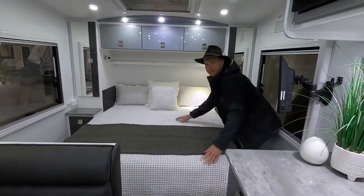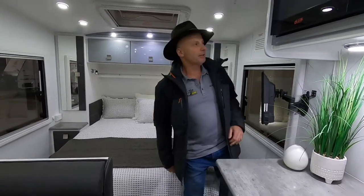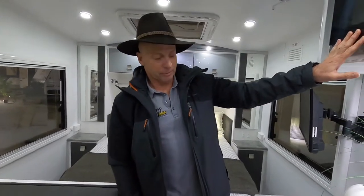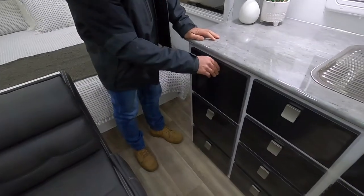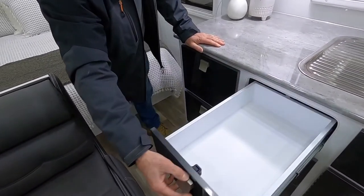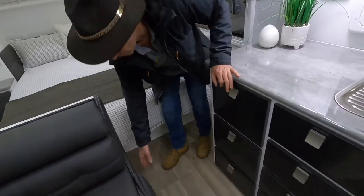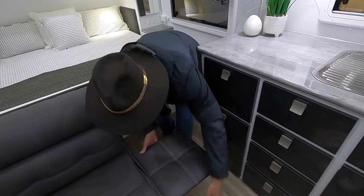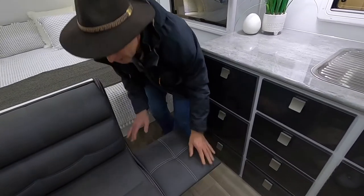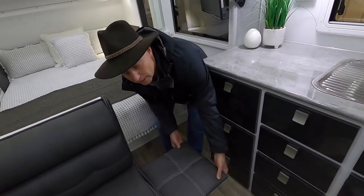Coming around this way, we've got the microwave up the top and huge drawers on ball-bearing runners — heaps of storage space. Same thing here, more drawers. You've got foot rests on the end of the lounge that pop up, and supports so they stay up. They're not for sitting on, and to put them down you've got little clips on the end — release and down they go, really simple.